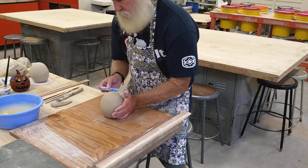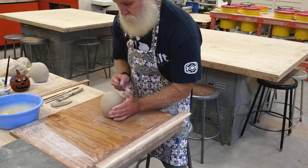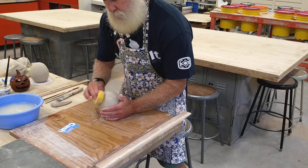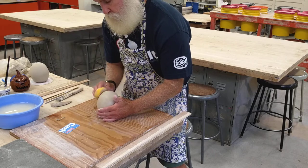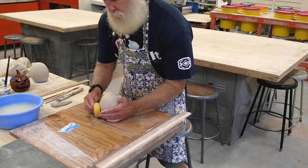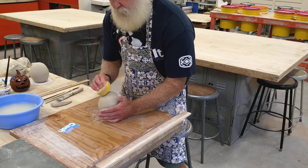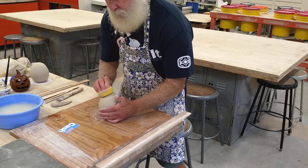Then I like to take my sponge and go over the entire surface to give it a little extra moisture, so that when I go to impress the lines or ridges for the pumpkin shape, the clay is a little softer and easier to work with. I don't want the sponge to be sopping wet, but it should have some moisture. Just go up and down and back and forth all the way around to get a little more moisture into the clay so it's nice and pliable.